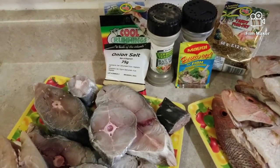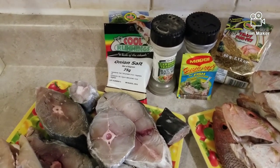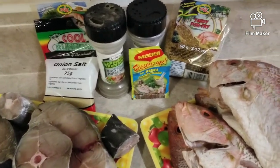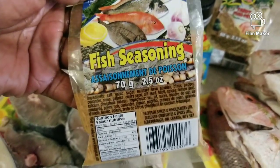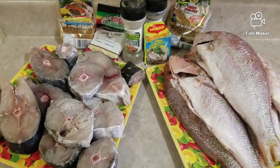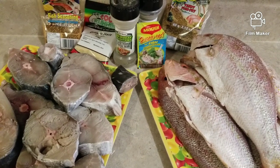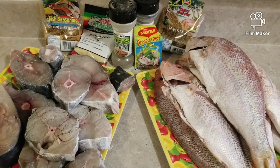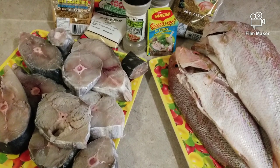I'm going to combine all my ingredients in one bowl — a little bit of onion salt, a little black pepper, a little bit of seasoning, fish seasoning. I tried this one the other day and oh my god it was so good. Because I'm here in Canada, the fish are not the same as when you're in the Caribbean, so I like my fish to be tasty and taste like it's from the Caribbean.